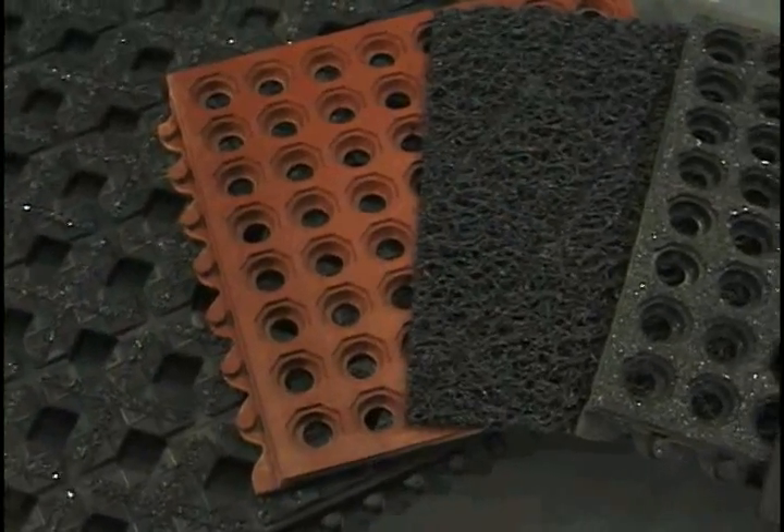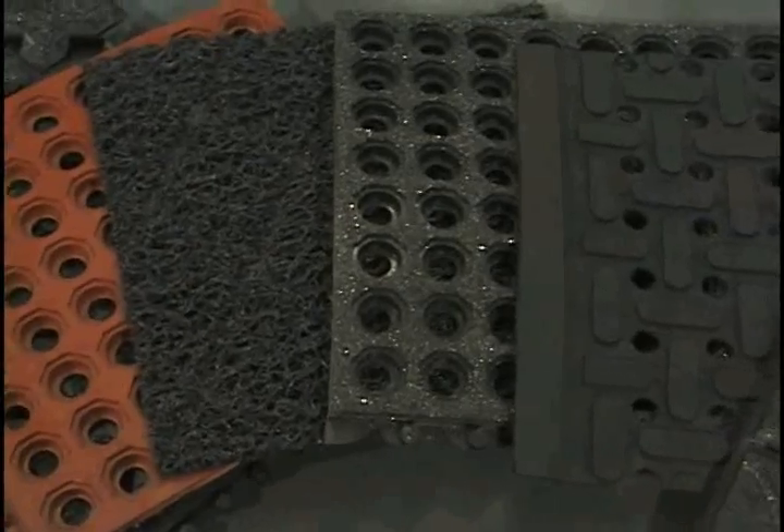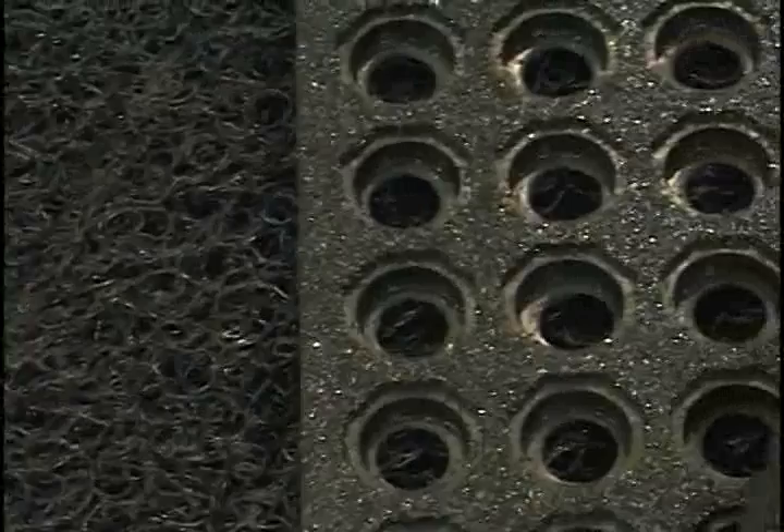100% oil and greaseproof molded nitrile matting offers 10 times the lifespan of regular rubber products. Matting with GritSafe provides extreme slip resistance in highly oily areas.